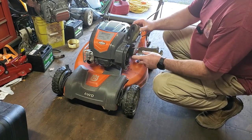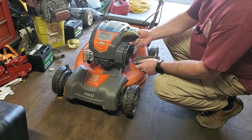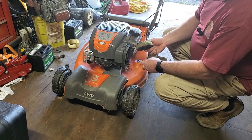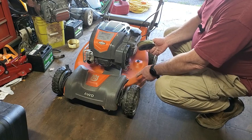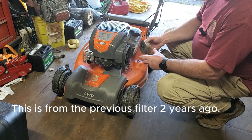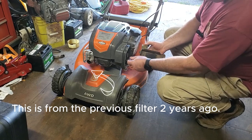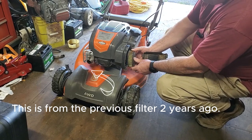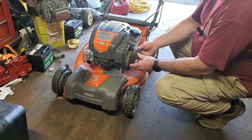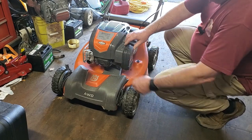The filter is getting there too - I'm definitely going to put a new filter on it. This is what happens when you don't change them: they're down here where all the grass and dirt is. This filter was new two years ago and it's held up pretty good, it can still breathe and it's running okay, but it definitely needs a new filter.